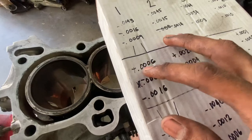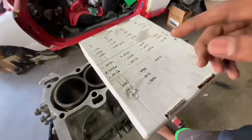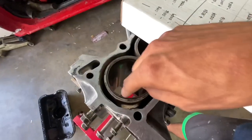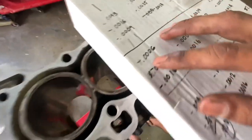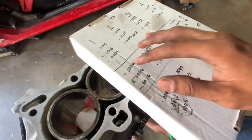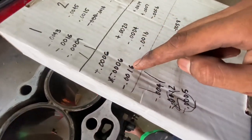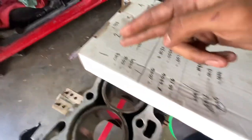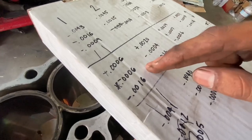We start off at 0.0006 above 75 millimeters at the top of this cylinder — meaning it's a little bit thinner up there than lower down. It's super normal because look at all these zeros — very, very minimal. As we go down the cylinder wall we go back to being very close to that stock 75 millimeter bore.